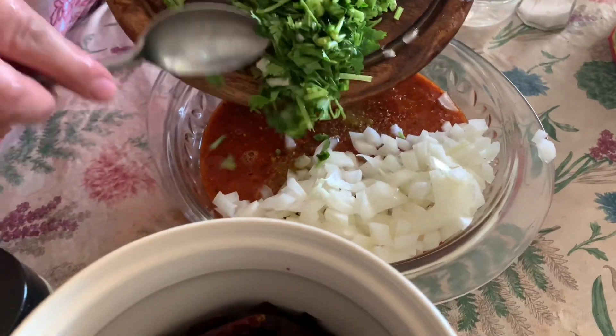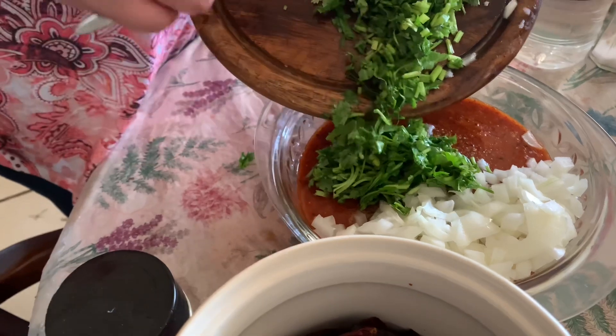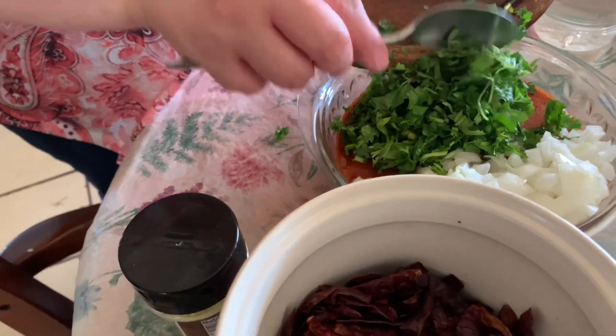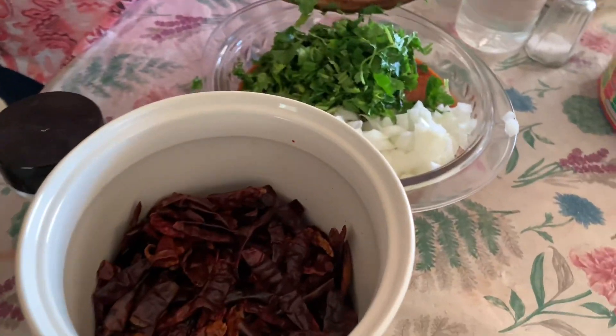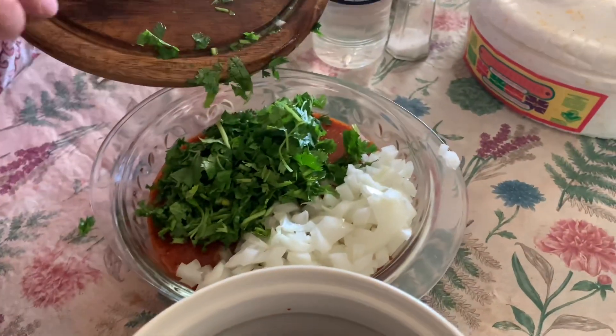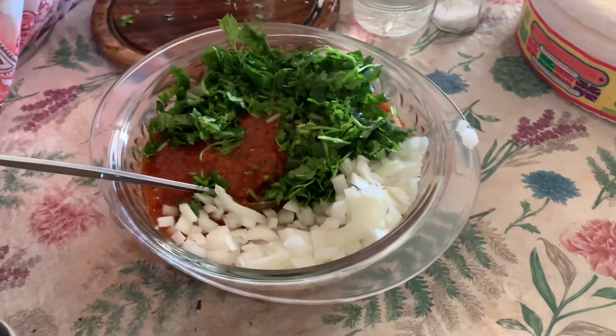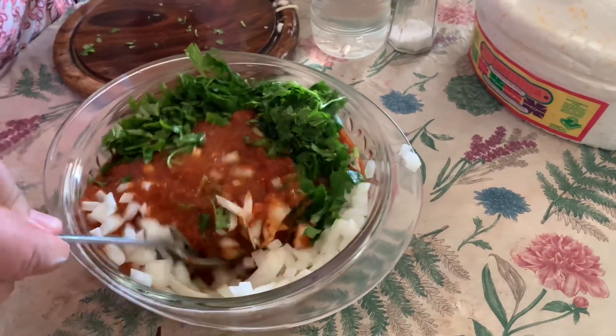Over here she's going to put in cilantro, and then it's starting to mix the greens together.